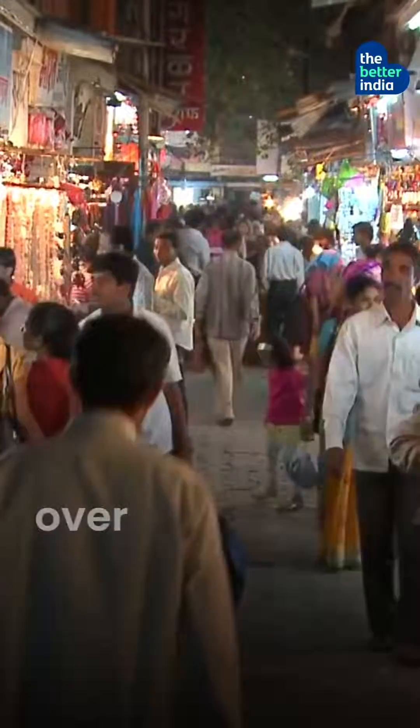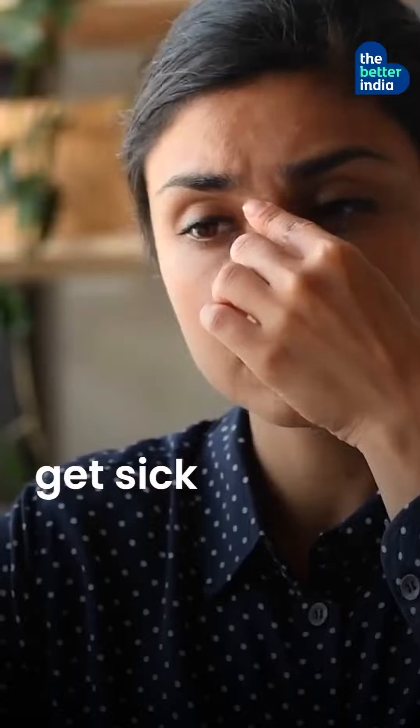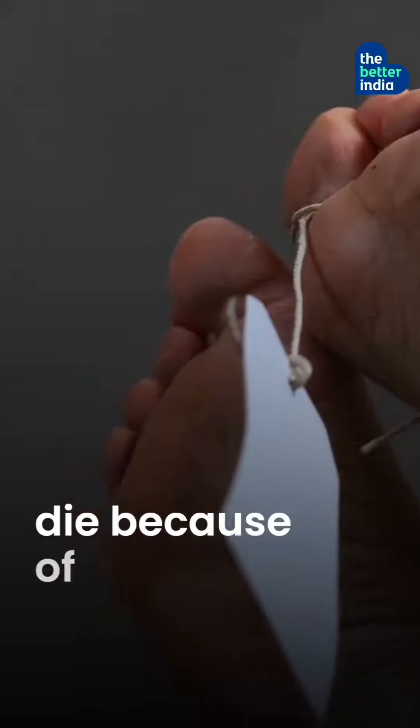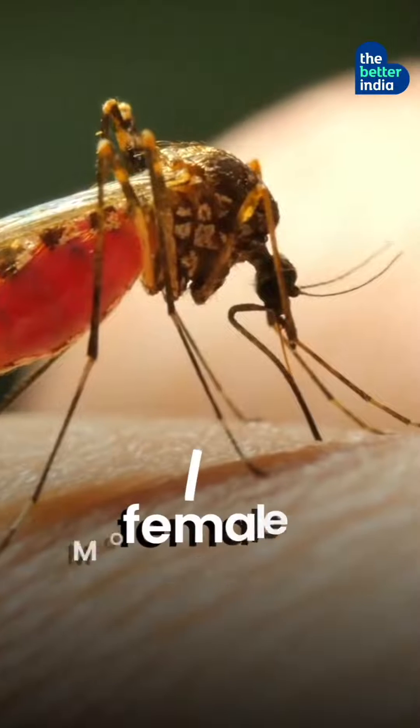Every year over 4 crore Indians get sick from diseases like malaria and dengue, and many die because of them — all thanks to female mosquitoes.